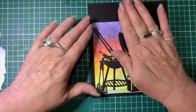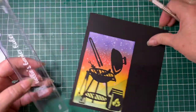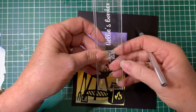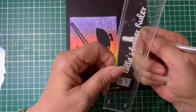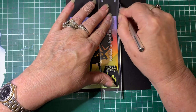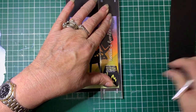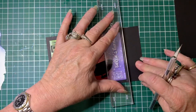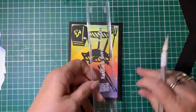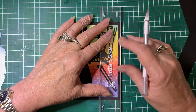Now I'm going to make a border because I want an even border all the way around it. I've got this Nellie's border ruler which I use quite a bit. We'll do a five millimetre border. On the back of it there's a lip - I'm going to hook that lip onto the edge of my card and trim that off, all the way around. These rulers are also available at Craft Zone - I'll add the link in the description.